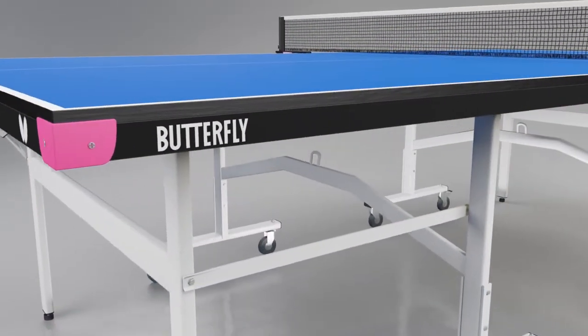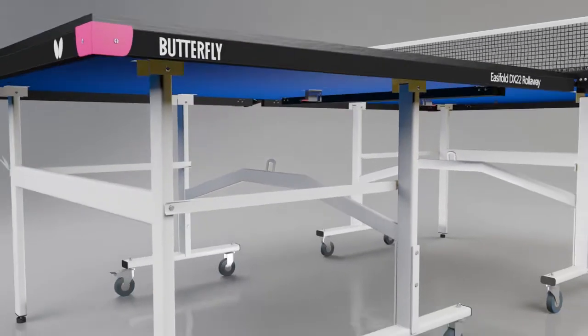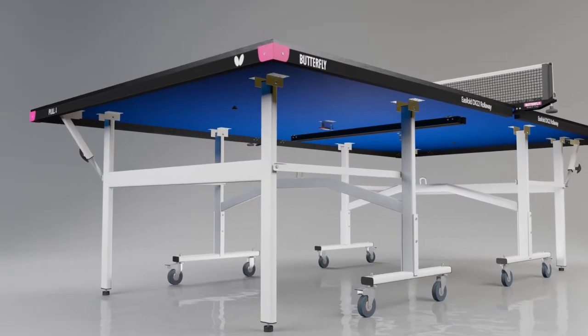The 22mm top produces a true bounce which gives a very good playing performance. The top is protected by a strong steel frame and magenta corner pieces.